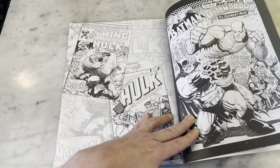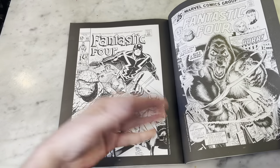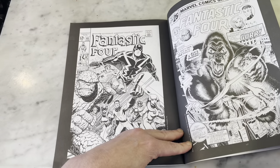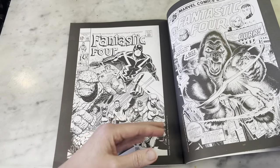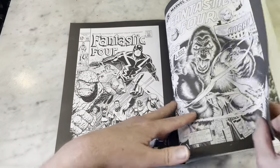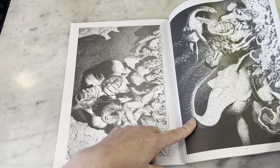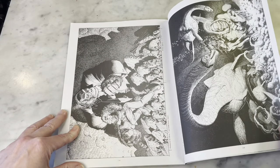A lot of comic artists make their bread and butter doing commissions — they get paid. I would imagine someone like Art Adams has a hefty going rate. But a lot of people will just pay him to recreate comic covers. This is a great underwater kind of scene there.